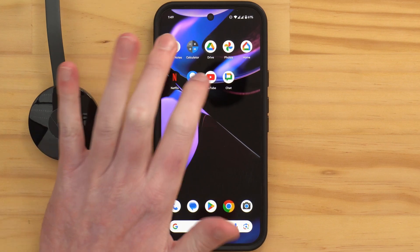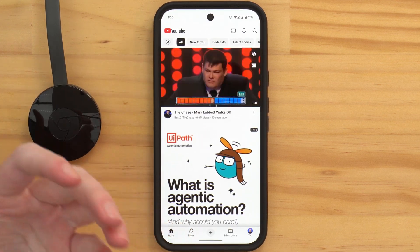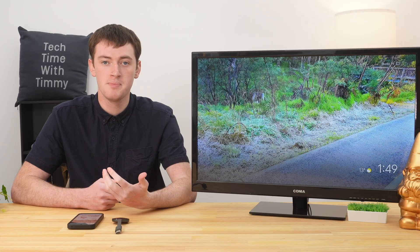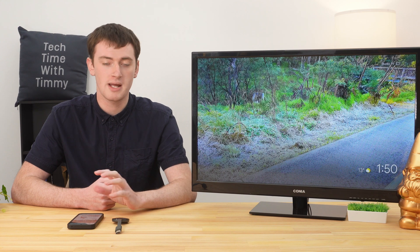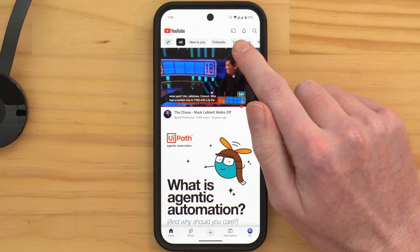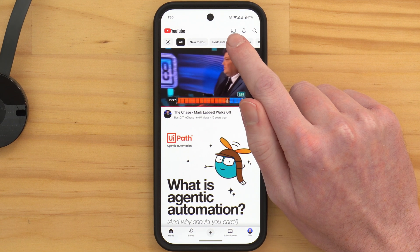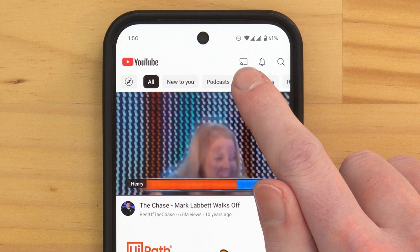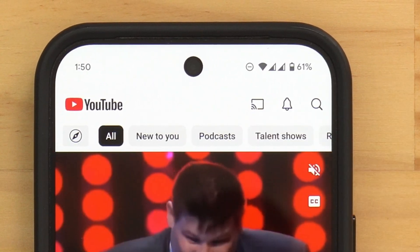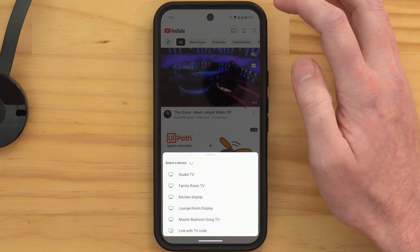To get started, you'll need to open the YouTube app on your phone or tablet. This will not work from the mobile version of the YouTube website, so you will need to be in the app. Then, assuming your Chromecast is all set up correctly and you're connected to the same Wi-Fi network, you should see a little Chromecast icon appear in the top right-hand corner of the app. You'll need to tap on that icon.